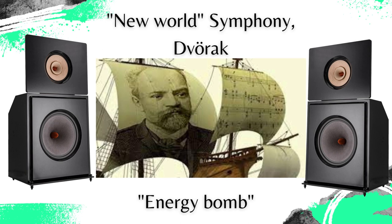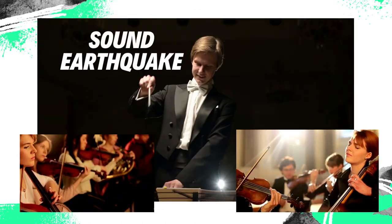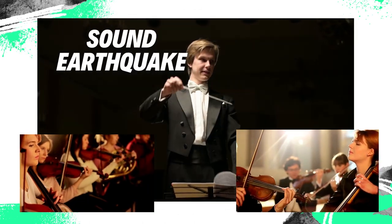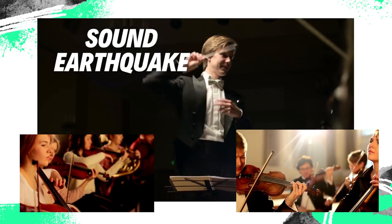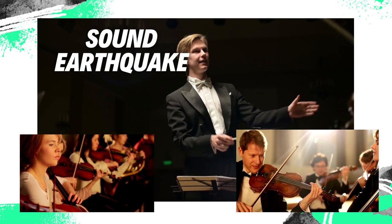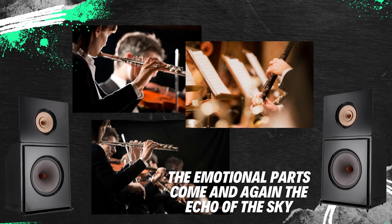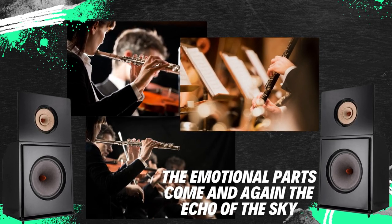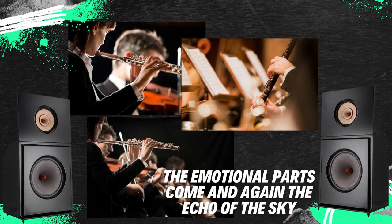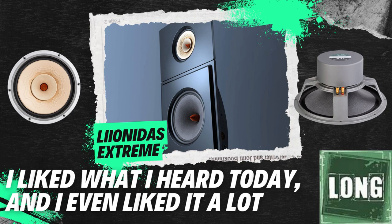Dvořák's New World Symphony is an energy bomb. The Leonidas Extreme loudspeaker has no problem with Dvořák — it presents the whole big orchestra in such a way that the hall and the ear surrender before Leonidas shows the slightest hesitation. There is also an earthquake, and in the meantime, violins, violas, horns, and trumpets shout all they have to shout, and then with a sudden change, as if the loudspeakers did not want to bring the house down, come the emotional and quiet parts with the flute, with the clarinet, then again the echo of the sky. It is indisputable that I liked what I heard today, and I even liked it a lot.